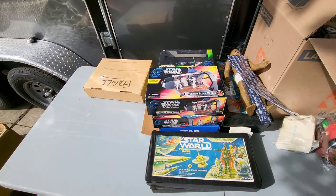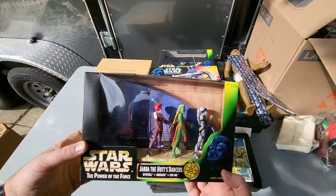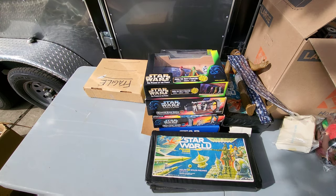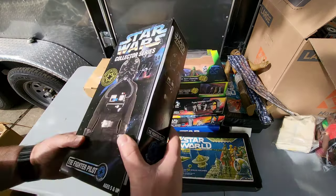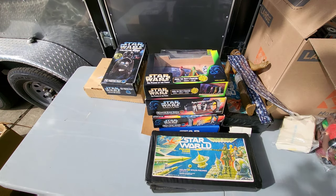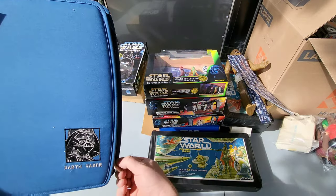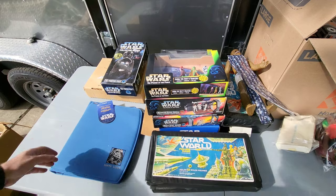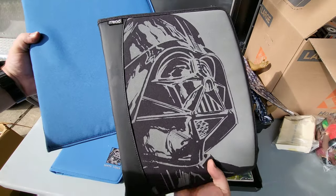There's a bunch of everything randomness in here — I'm assuming these are gonna be more vintage. We got Jabba the Hut's dancers — got the jazz hands going on, that's a cool set. We got the Star Wars Collector Set TIE Fighter. It's like a Mead Star Wars school supply set. I thought maybe these were trading cards but it looks like they're just binders — someone loved Darth Vader. Those are pretty cool.